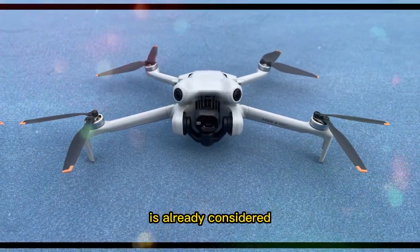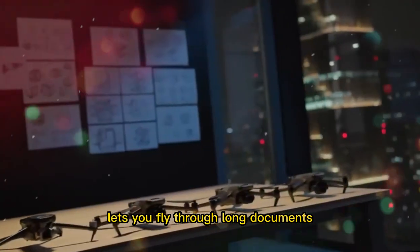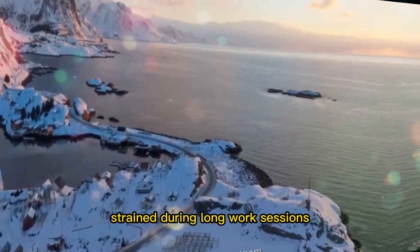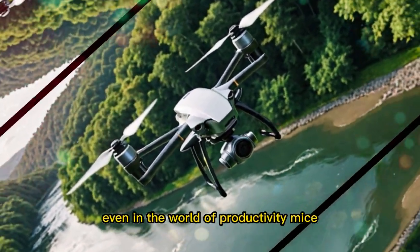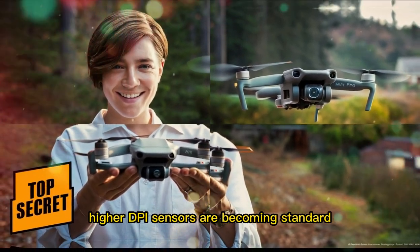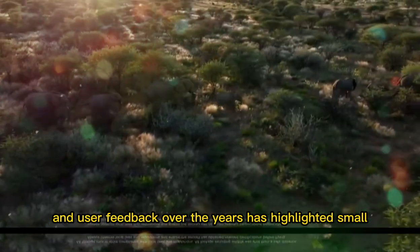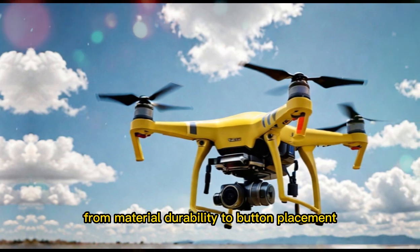The MX Master 3S is already considered one of the best productivity mice ever made. Its MagSpeed scroll wheel lets you fly through long documents, the side scroll wheel gives precise horizontal control, and its ergonomic design reduces hand strain during long work sessions. So why does an upgrade even matter? Because technology doesn't stand still. Even in the world of productivity mice, expectations are shifting. Higher DPI sensors are becoming standard, polling rates that once seemed good enough now feel slow on modern high-refresh displays, and user feedback has highlighted small but important pain points from material durability to button placement.